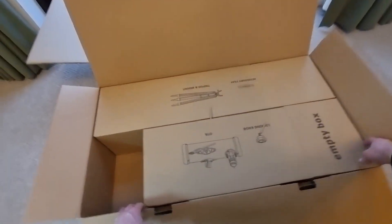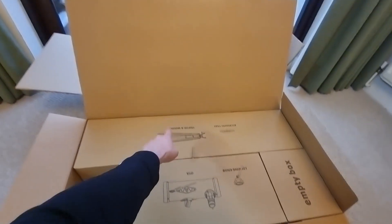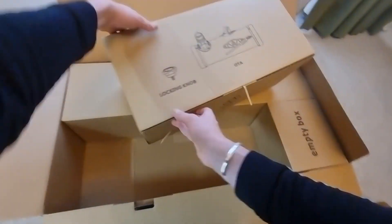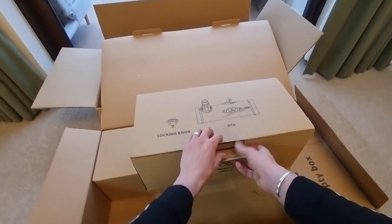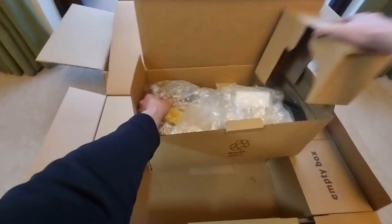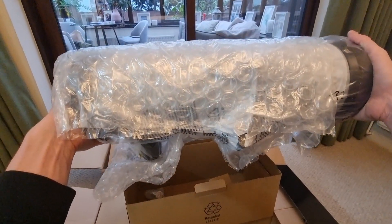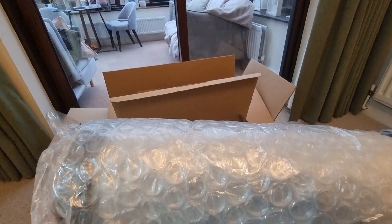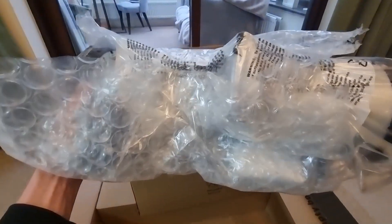There's also an empty box in here — I'm assuming just to keep everything in place and protected. At the back we've got the tripod and mount, and also the accessory tray. Now let's look at the optical tube. Opening it up, there's another locking knob, and here's the optical tube — it looks really high quality, I'm really impressed. The optical tube is bigger than I was expecting, but that's going to give us really decent views of the night sky.